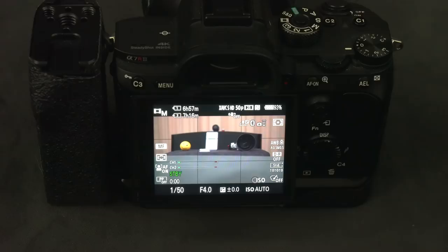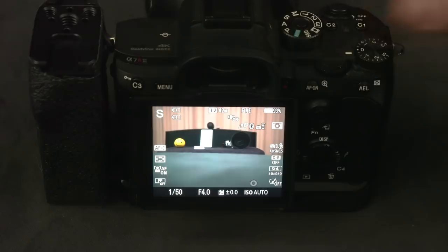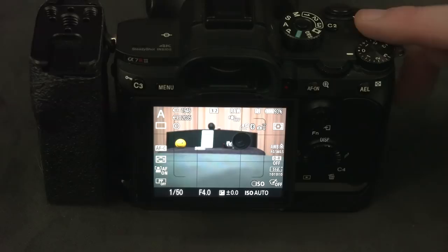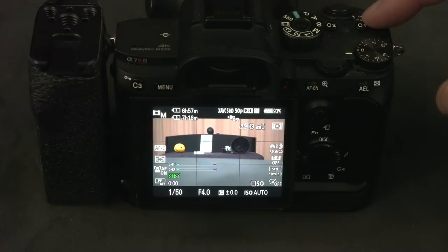Let's start with the C1 button — there's already a special story there. Normally in photo mode the C1 button would be my focus mode, but in video you only have two focus modes that make sense: continuous and manual focus. What I did in movie mode is use a toggle for that, because otherwise if you press it, it will most likely give you an error that the lens is in control.